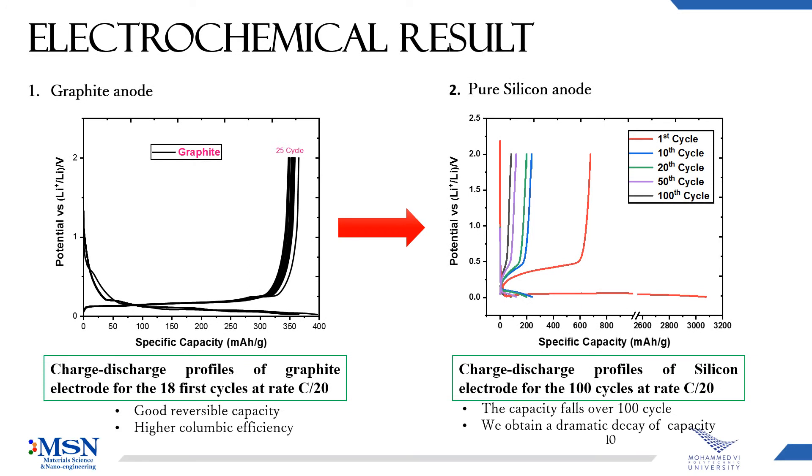Here you can see on the left the charge and discharge curve of the graphite anode over 25 cycles. We have a reversible capacity and high coulombic efficiency. And you can see clearly what we get for the pure silicon — the capacity falls over 100 cycles, and we obtain a dramatic decay of capacity during cycling, which is due to the volume expansion of silicon.